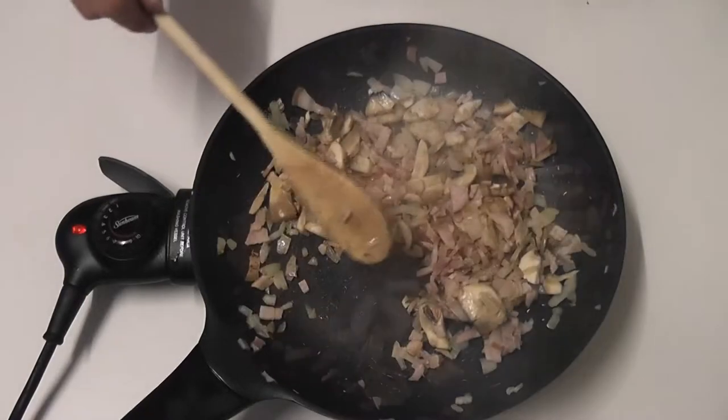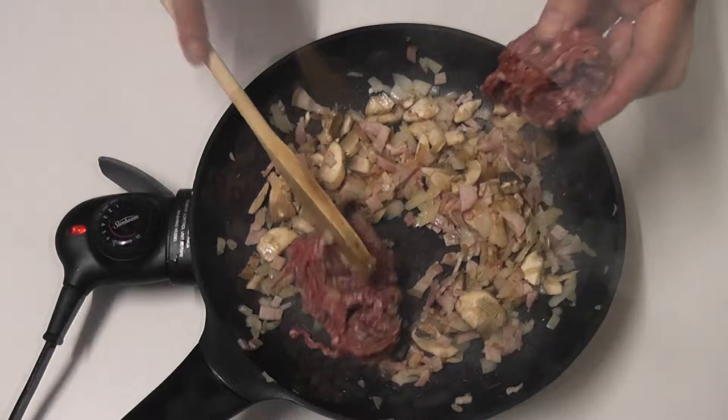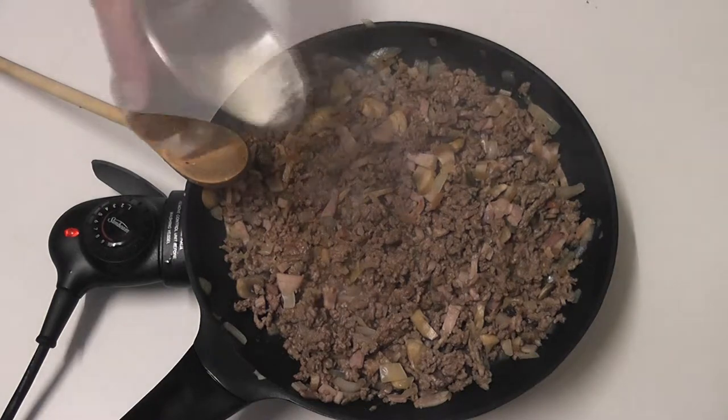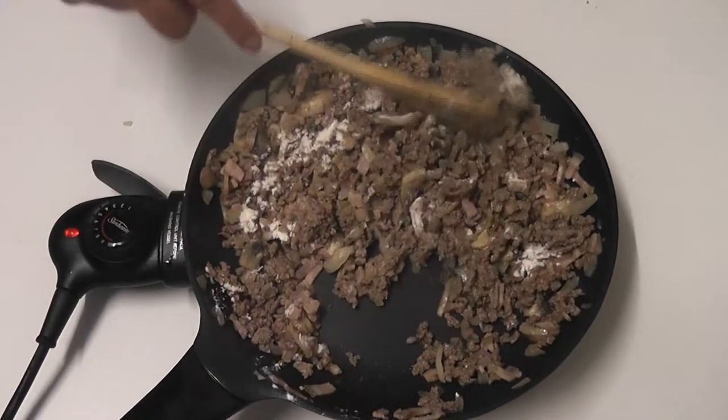Now add the mince and cook it for another six to eight minutes, or until it's nice and brown, stirring it occasionally. Now it's time to add the flour and stir through.